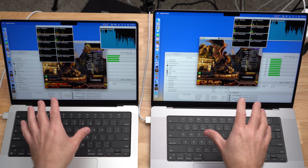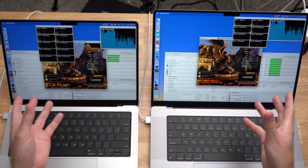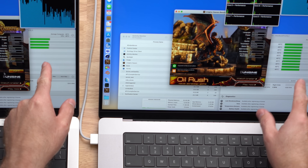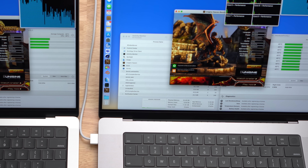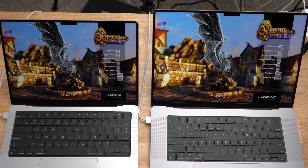Next up, we're going to run the Unigine Heaven benchmark — not the benchmark itself, just let it run in a loop and see how it does over about 10 minutes. I already reset the maximum temperatures on TG Pro, so we'll start in three, two, one, go. We'll give that just a couple of minutes to heat up and see what happens.